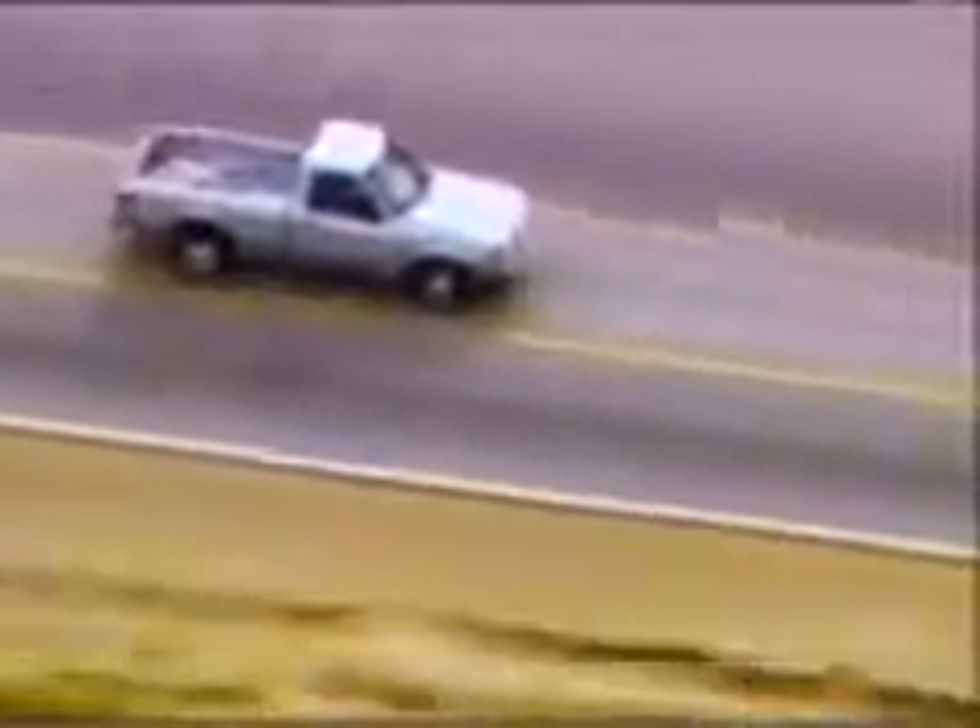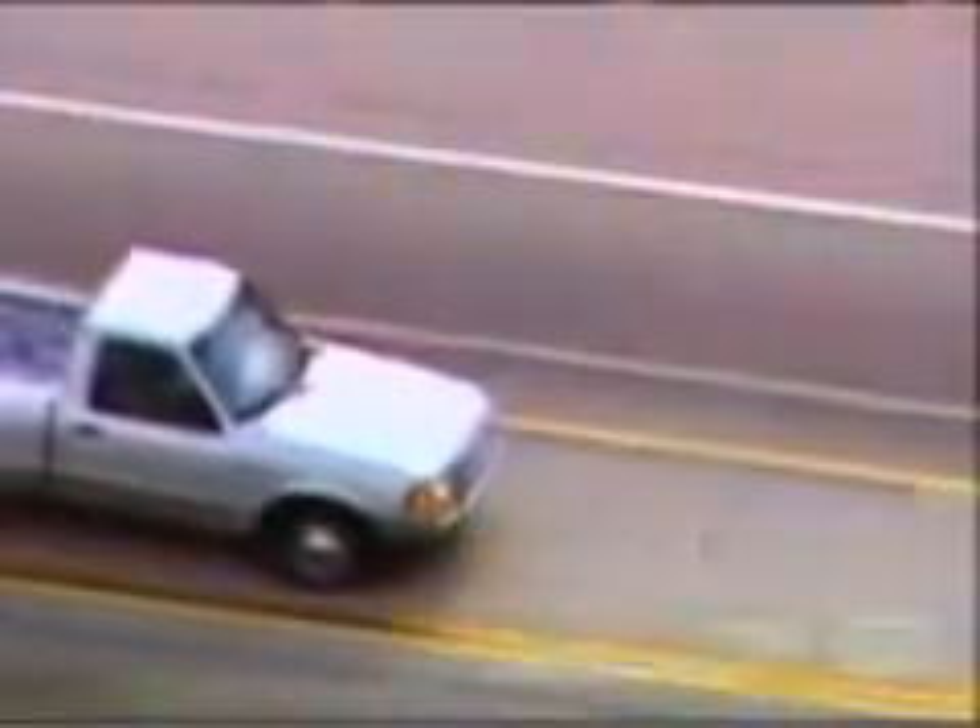Officers realize the suspects are now headed back toward the residential area. They have to shut these guys down and fast. Suspects are going to do a left turn here. CHP from behind — they pushed the truck from behind. It didn't work; they got across anyway. But the truck's left front tire is now damaged. It disintegrates and pieces of rubber go flying.